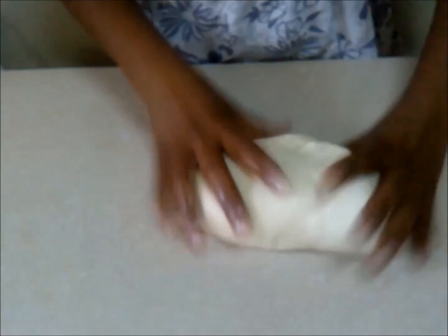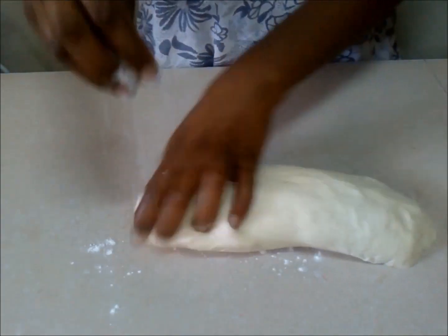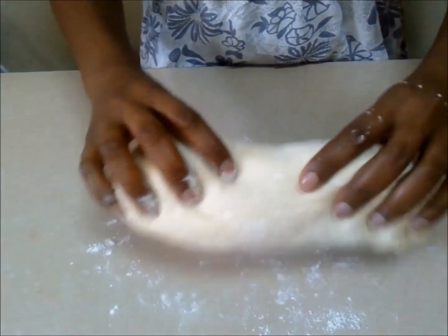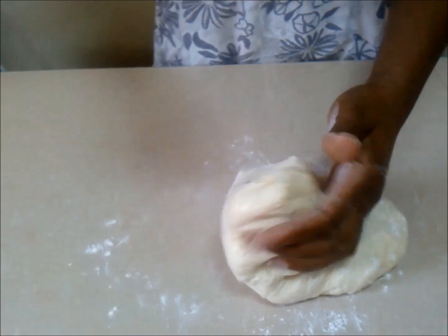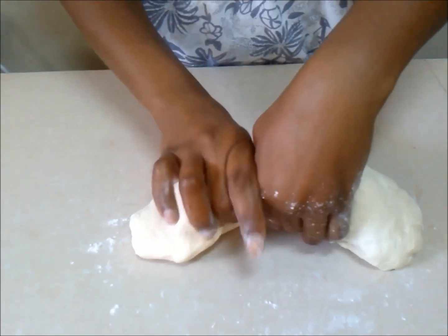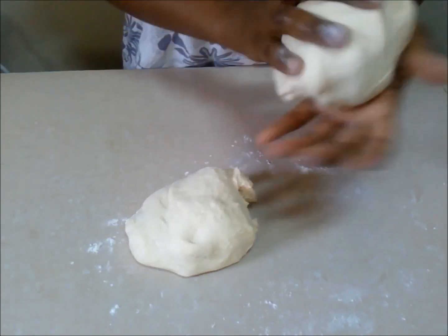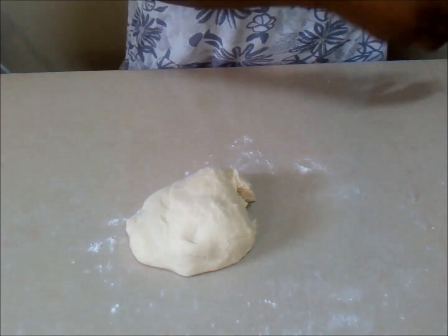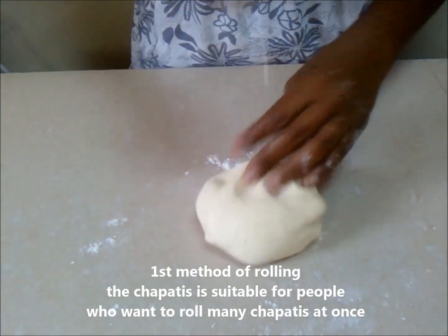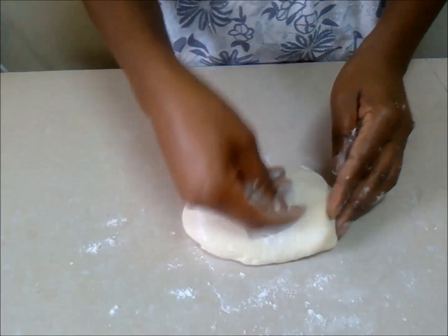I'm going to show you three ways to make chapatis at home — feel free to pick any method best suited to your needs. I started by dividing my dough into two equal portions. I set one aside covered, and with the remaining one I rolled it as wide as my countertop could possibly allow. Don't worry, I'm not going to cook such a huge chapati — I don't have such a huge pan anyway.